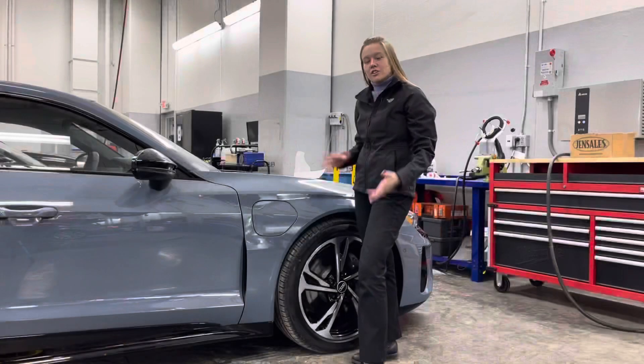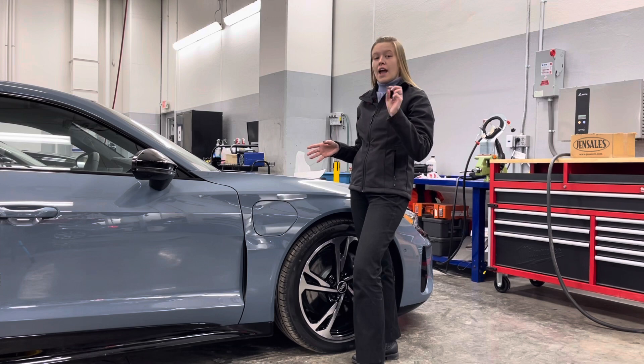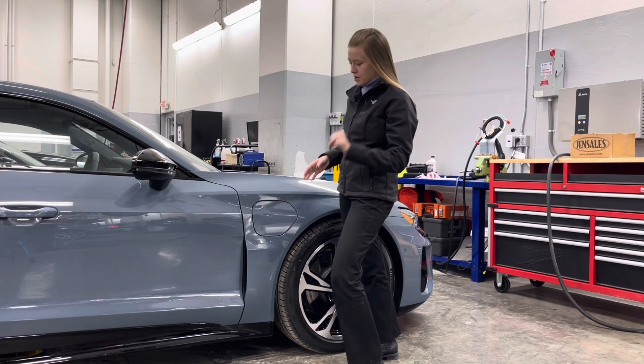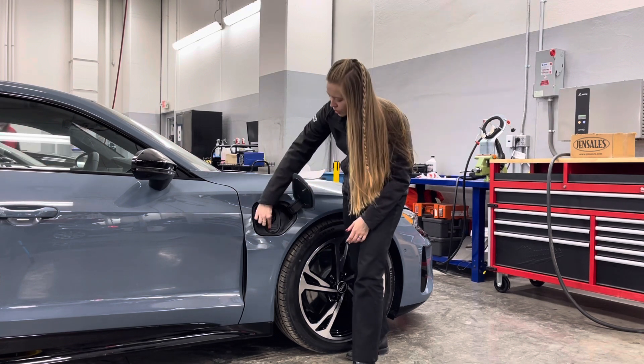So now we're on the passenger side of the e-tron GT, where you're going to have your Level 1, Level 2, and DC fast charging, which is Level 3. You'll release the door right here, pushing on that edge, and then you'll reveal your charging port.